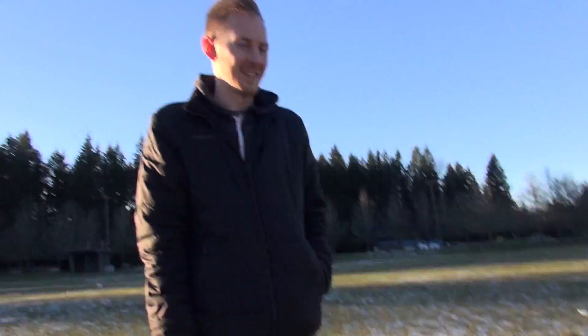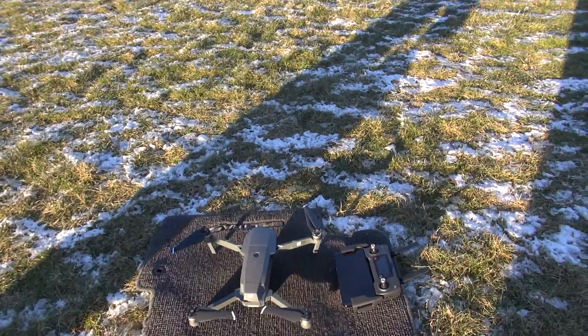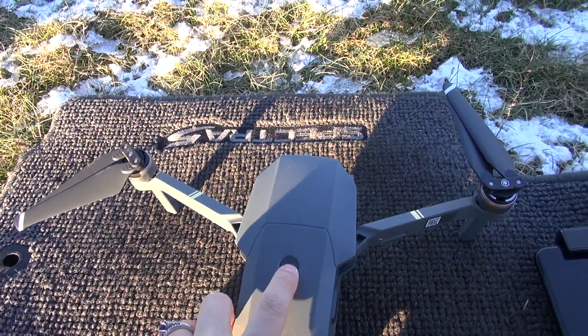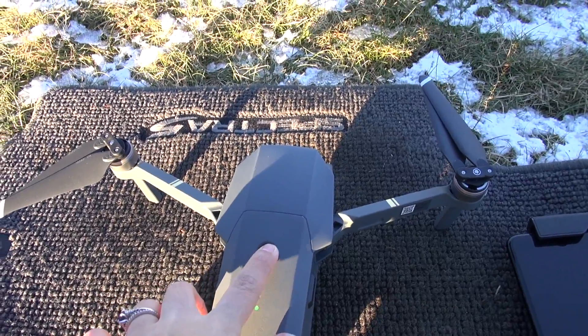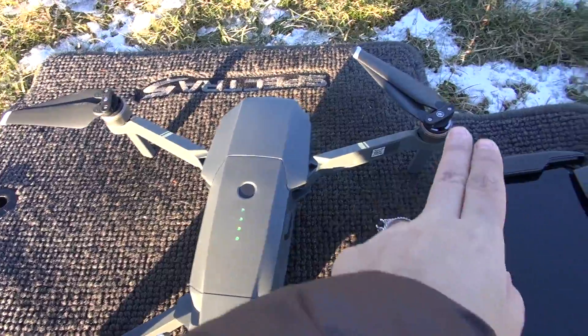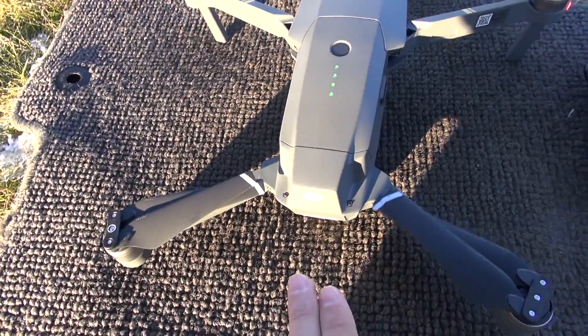Okay, so it's absolutely freezing out here and my hands are going to completely fall off in a minute, but we're going to do this thing. We've got to launch Popcorn for his first flight. As I understand it, you need to press down once and then hold, and that turns on the drone. You start seeing the little propellers and everything move.